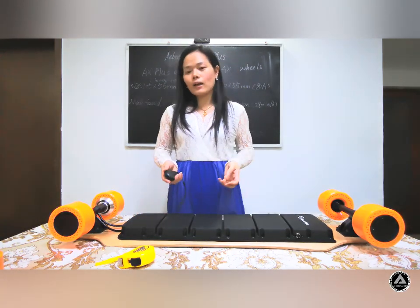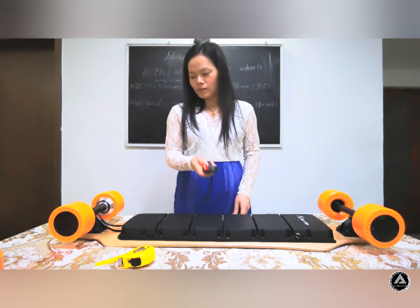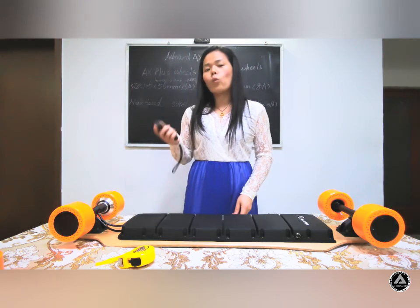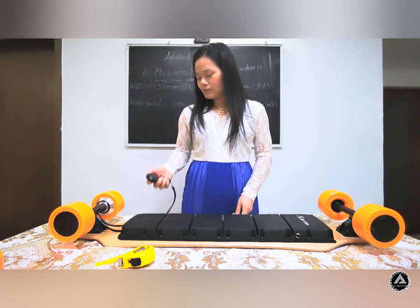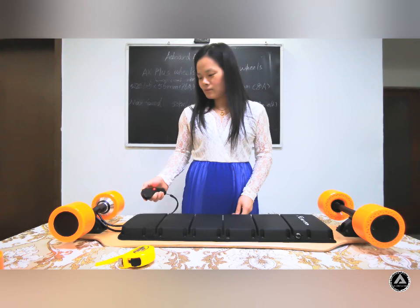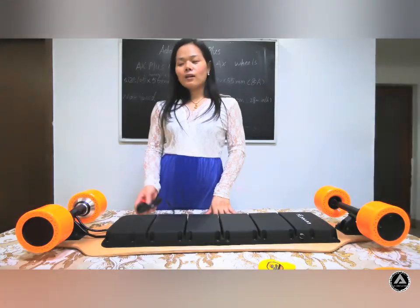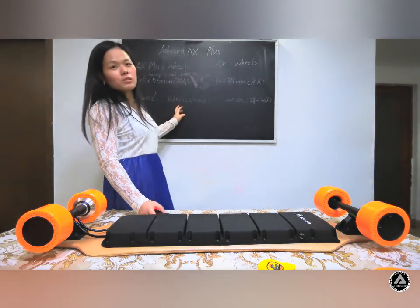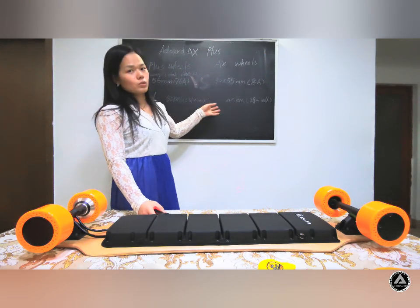Let us try the board. First, open the board, then open the remote — mode one, mode two, mode three. The max speed of this board can reach 15 kilometers per hour, that is to say 31 miles per hour. It is faster than the AX wheels.